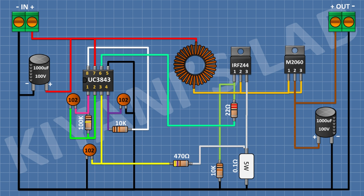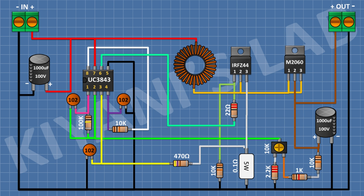After that I'm gonna connect a 10K trim pot and connect its center pin to pin number 2 of the IC. After that I'm gonna connect a 2.2K resistor and connect its one pin to the remaining pin of the trim pot and its other pin to ground. After that I'm gonna connect a 10K resistor and connect its one pin to the cathode of the diode. After that I'm gonna connect a 1K resistor and connect its one pin to the remaining pin of the 10K resistor and its other pin to the remaining pin of the trim pot.